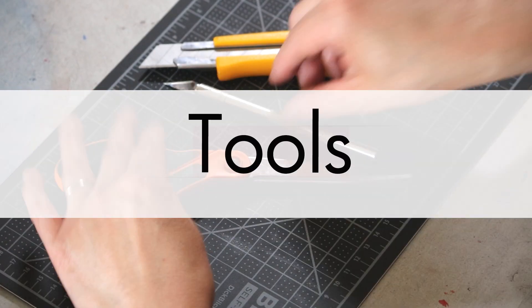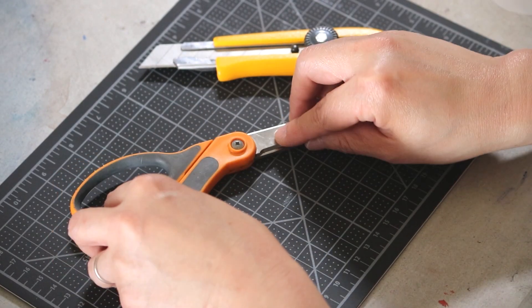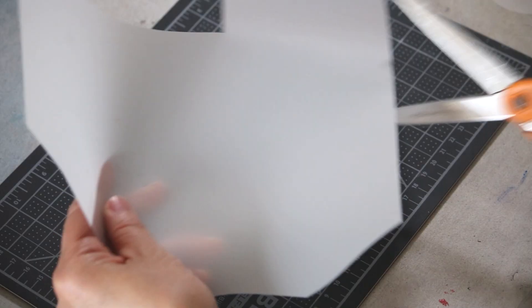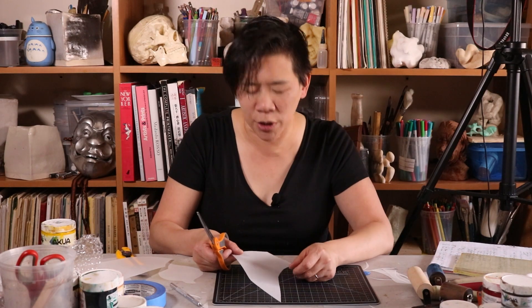Really any cutting tool is fine. If you want to do super refined little cut details, an exacto knife is good for that. A pair of scissors is fine. I also like using a matte knife which is a little bit stronger than an exacto. If you haven't done this technique before, just play around. Don't try to make anything that looks good because you really want to get to know the process before you try to do something that's a little bit more involved.